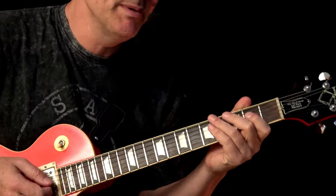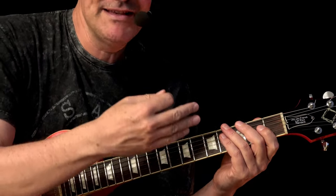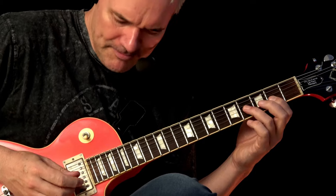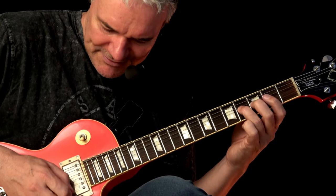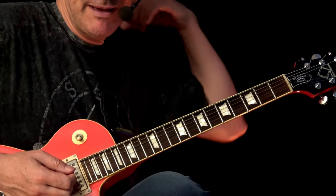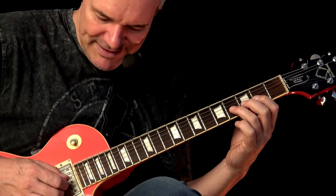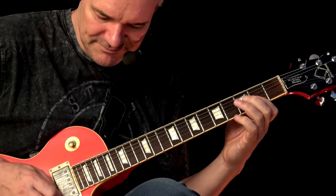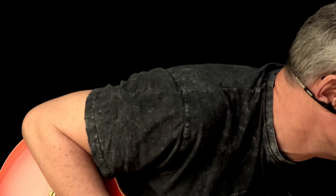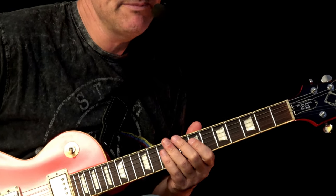This is really punchy and you can keep it going for a whole chorus. Even with just this one lick, it can work. When it comes to the picking, if you do alternate picking it will be downstroke, upstroke, downstroke, upstroke, downstroke, upstroke. But if that's too complicated, you don't have to do alternate picking - you can just do downstroke, upstroke, upstroke, then reset downstroke, because you have enough time to reorder the pick. It's really cool and you can keep it going forever.